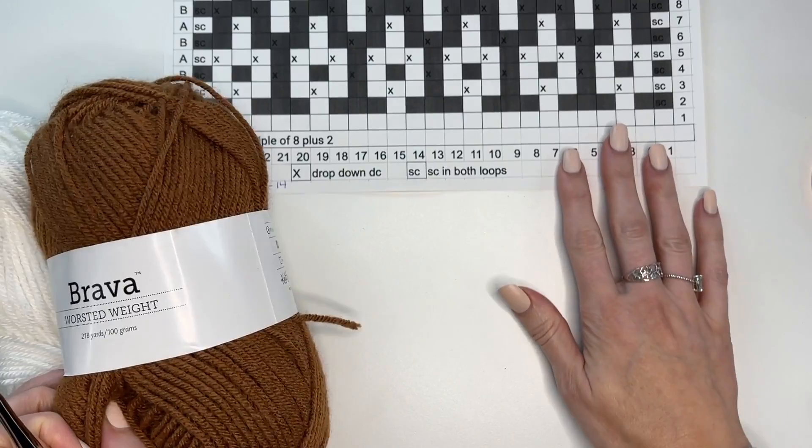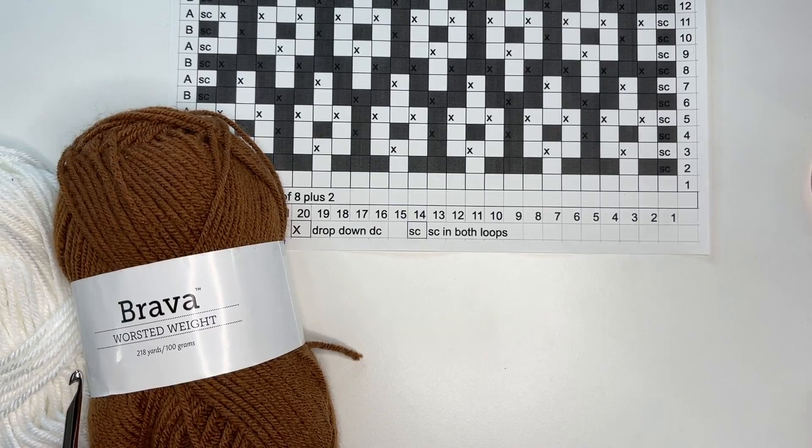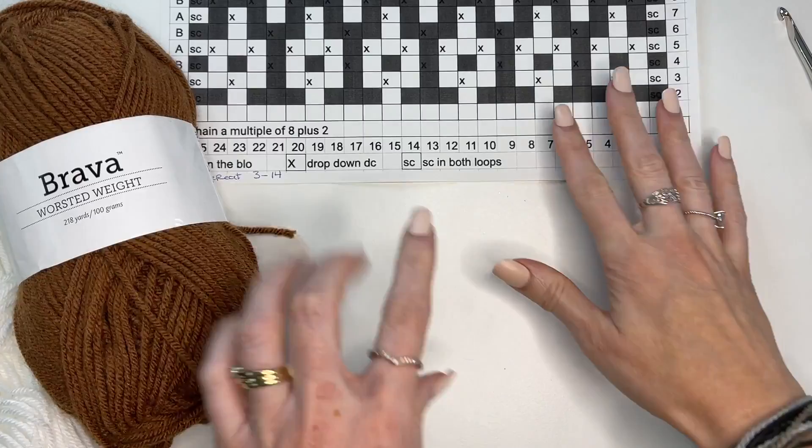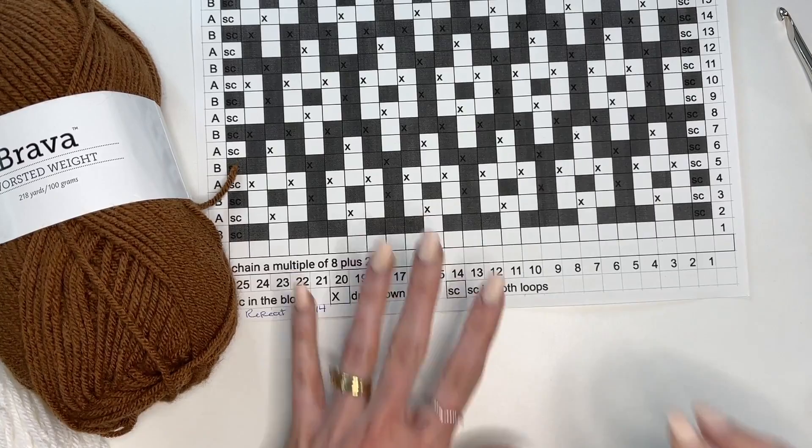This pattern has two sizes so you can make the baby size or the throw blanket size. The baby size is 35 by 40 inches and the throw is 50 by 60 inches. Our blanket has sections of white single crochet stitches, then a section of mosaic, then a section of white, a section of mosaic, and so on — that's how the blanket is worked.